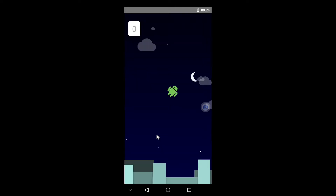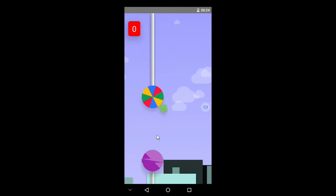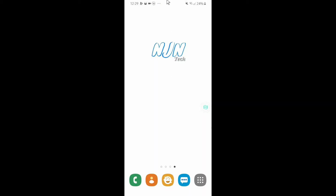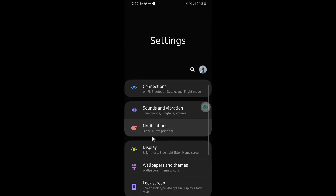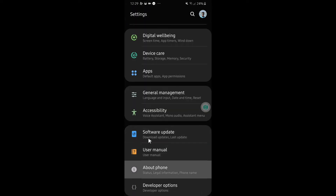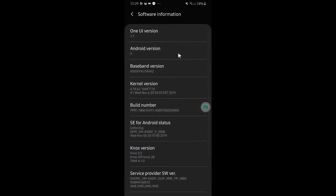Let's play the Lollipop game for some time. Now let us see our primary OS — going to About Phone, Software Information, and our primary OS is Android version 9, which is Pie.